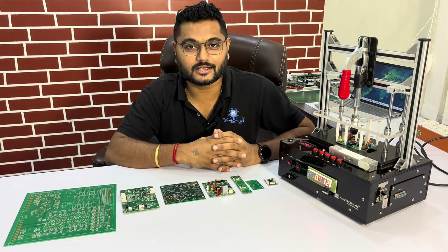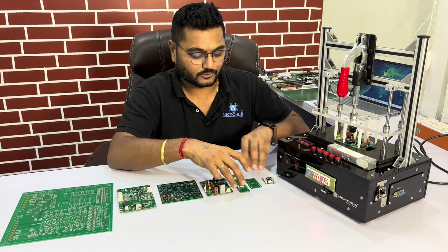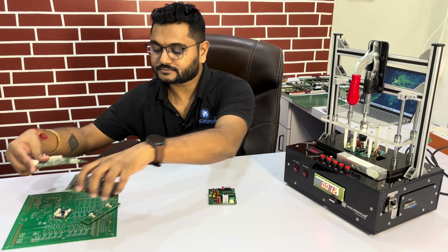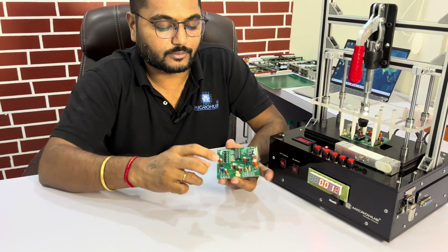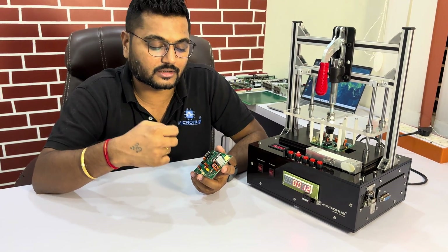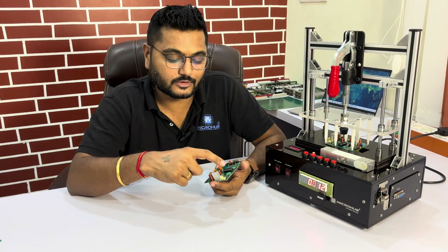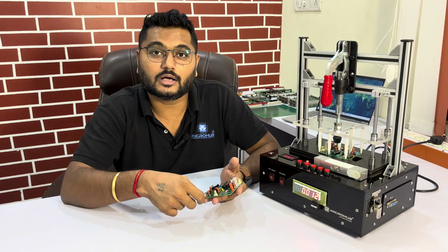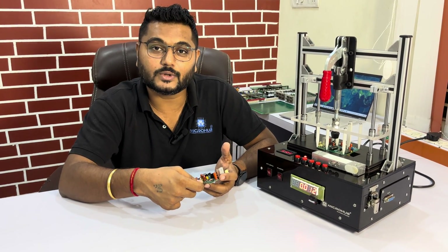Let's start today's video and give you a detailed explanation of this particular test fixture. Let me remove this particular PCB so you will get an idea. This test fixture is for this load cell PCB. To test this PCB, the user needs to connect four different types of peripherals: a keypad, a transformer, a display, and a load cell sensor.